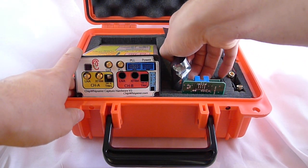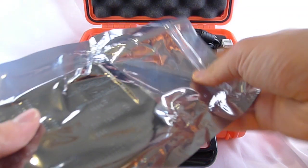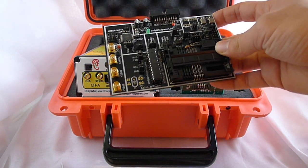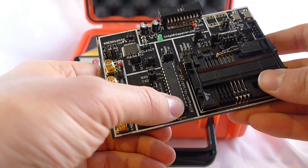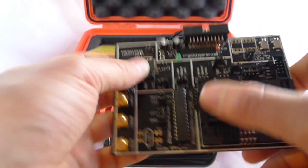For your first training or attack, you're given this multi-target board. Inside the bag it looks like this. The AVR on it — this is a mega 328 — is pre-programmed with an example implementation you can attack. There's also another XMega device.